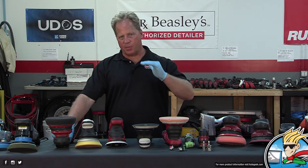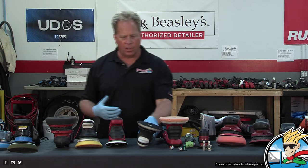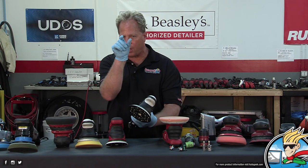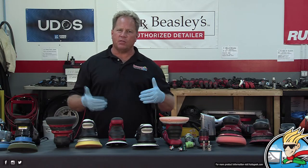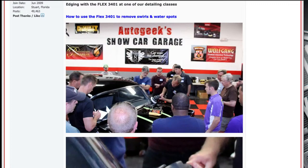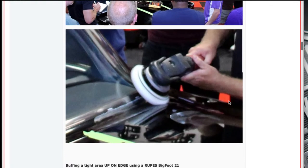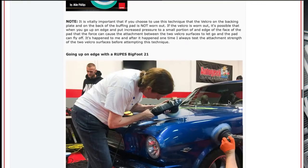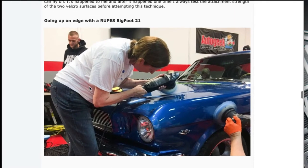I have an article titled 'If you spend enough time with any tool, you can make it dance on paint.' In that article there are pictures of a lady from my class taking the Bigfoot 21 up on edge, buffing out a thin panel about an inch wide on a 1965 Mustang — right there by the top of the fender near the hood. That's a Bigfoot 21 with a 7-inch pad buffing a piece of paint about an inch wide.